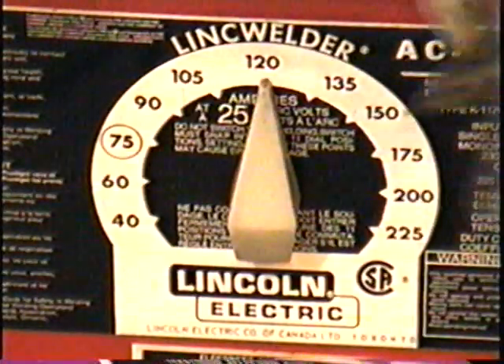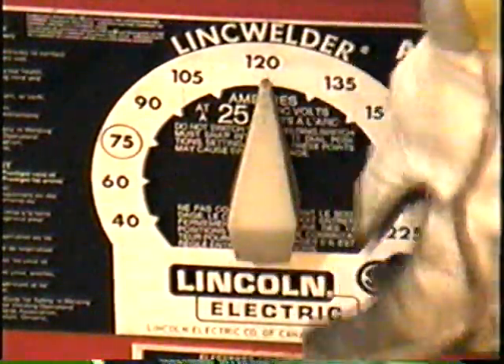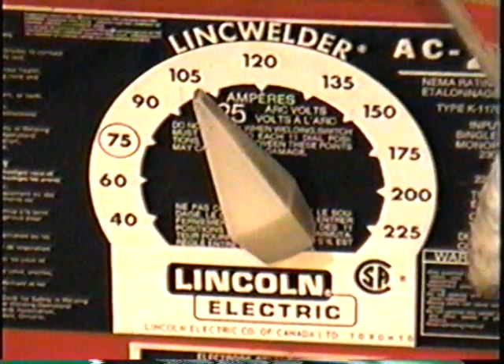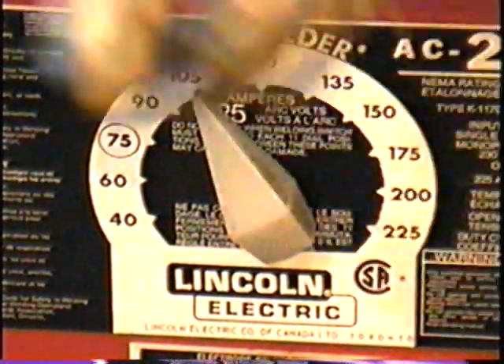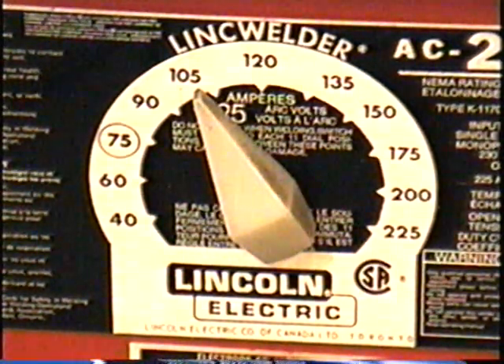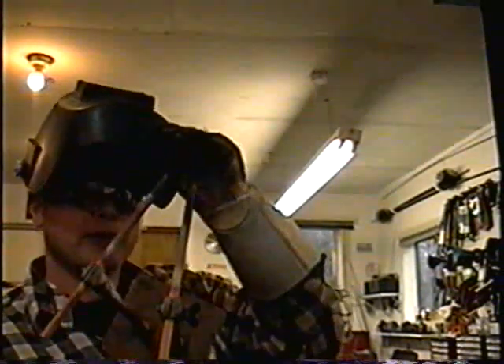The next thing I'm going to do is set the temperature at 105 and then turn the beast on. I'll give you a quick demonstration of how these things work, and after that I'll heat a piece of metal and show you that as well. So I'm going to put my mask down.